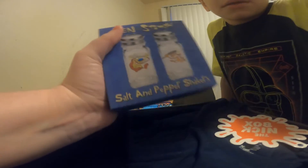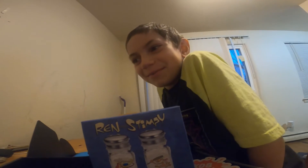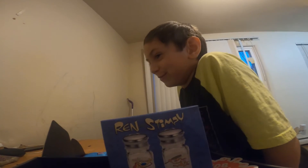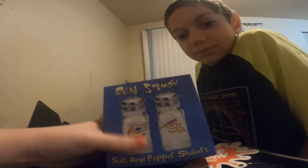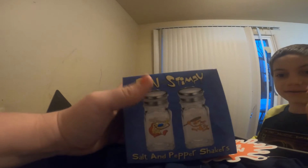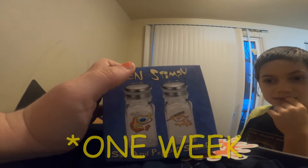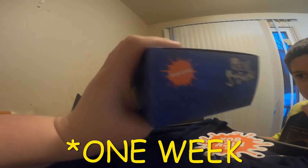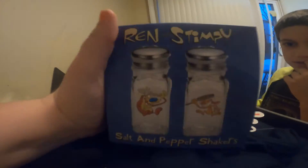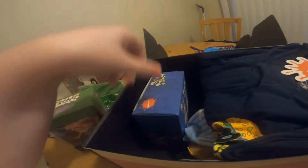If I can get to 100 subscribers by January 1st, that would be awesome — I will give this away! All you have to do is subscribe and hit that bell so you never miss a video. Comment down below after you subscribe. I'm giving you guys until January 1st — that's almost two weeks from Friday — and if I get to 100 subscribers by then, one of you guys will be taking home this Ren and Stimpy salt and pepper shaker.